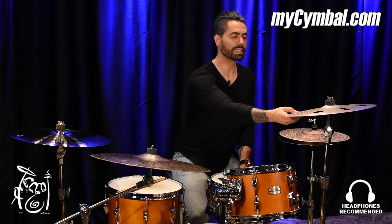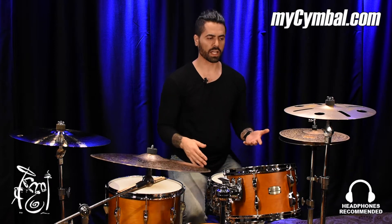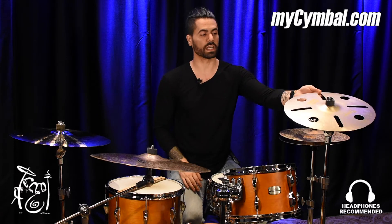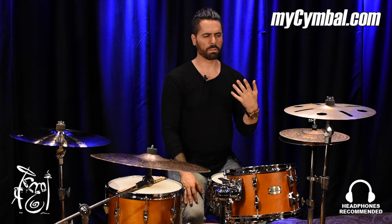This is the Byzance Vintage 16-inch Trash Crash. Being that it's in the vintage line, it has that sort of sandy, dry, mellow feel, but it has a really short sustain because of the holes that are cut in it. That's where the trash part of the name comes from, and the fact that it's a 16. So it's got a really quick attack and short decay, but with all that said, it has this really mellow, cool characteristic to it.